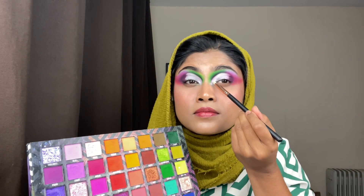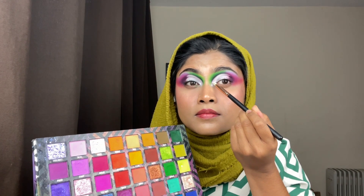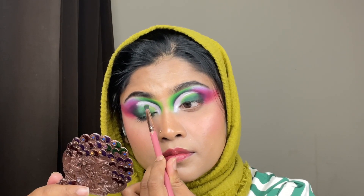Then after I'm taking an orange color called Sundown and blending it on my outer corner. Now it's time for the cut crease — for the cut crease I'm using my trusted P. Louis cut crease bar, giving it the half cut crease shape, and then using a concealer.